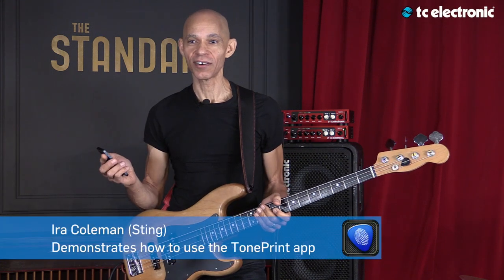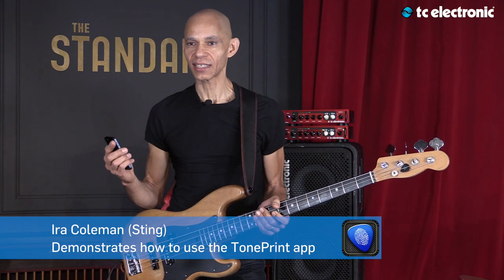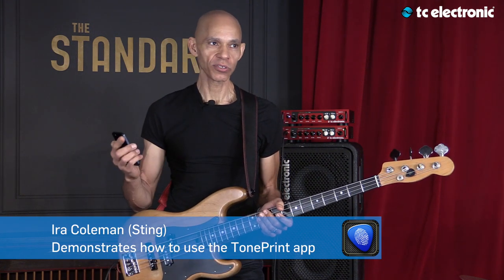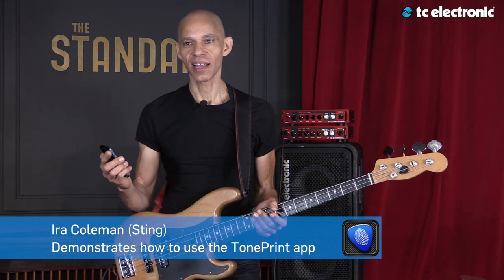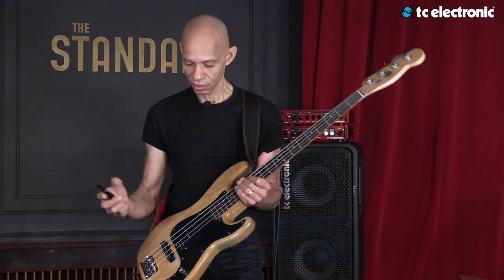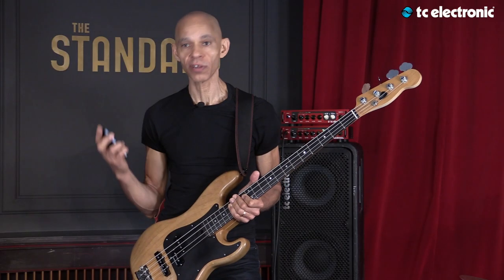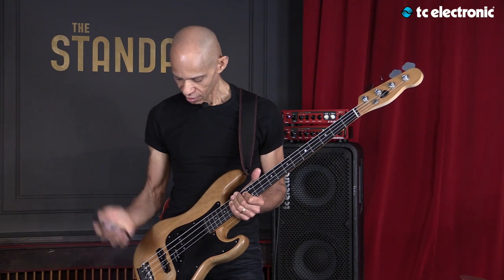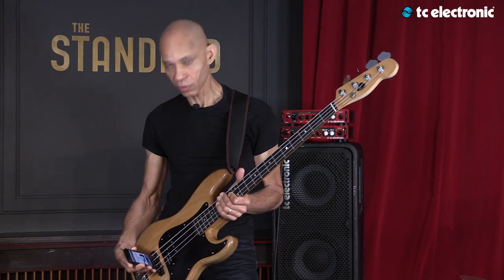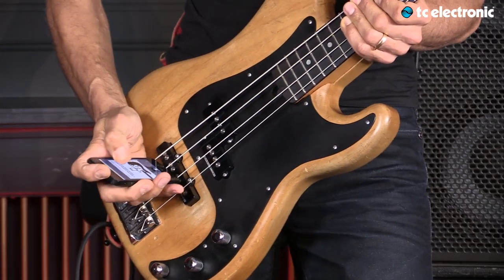Now I'm going to demonstrate how you can use your TonePrint presets and the sounds that you've downloaded with the TonePrint app onto your amplifier. The way to do it is: take your bass, turn the volume to the max, turn the volume on your phone to the max, and hold your phone very close to the magnetic poles of your pickup, then just follow the instructions.